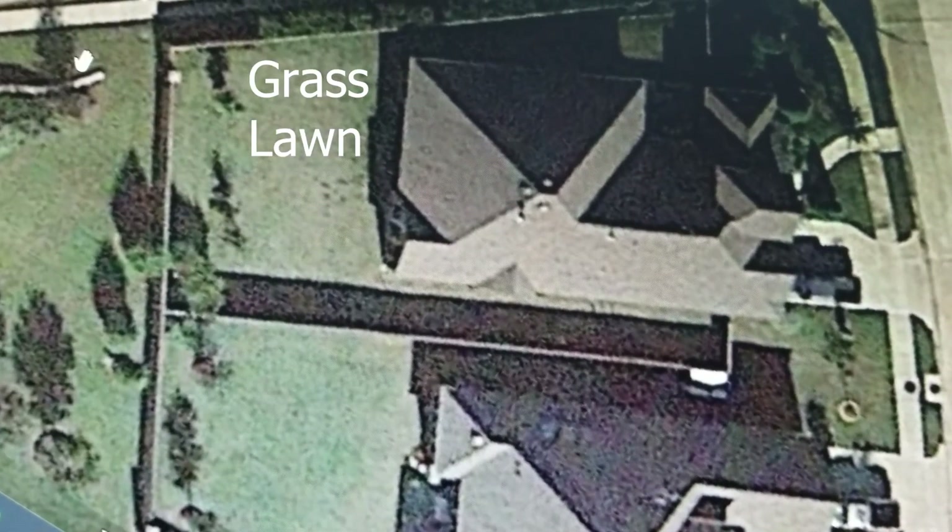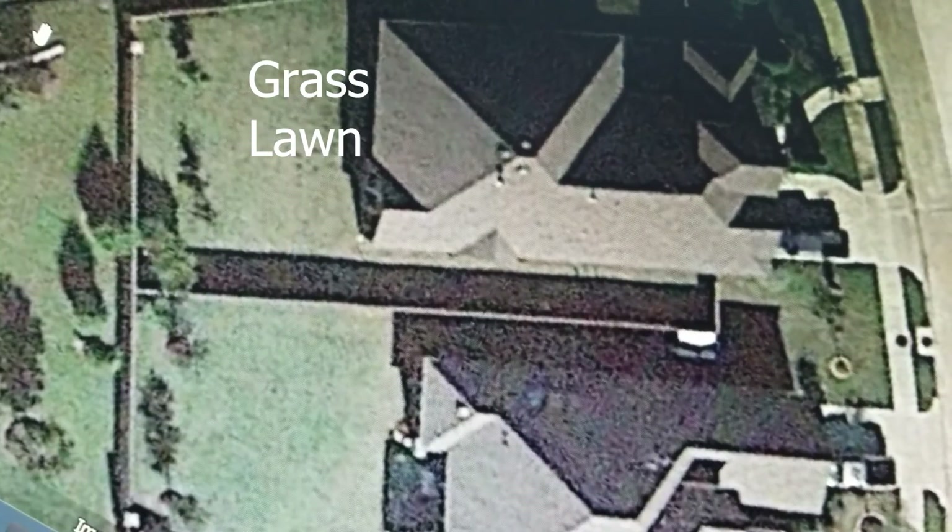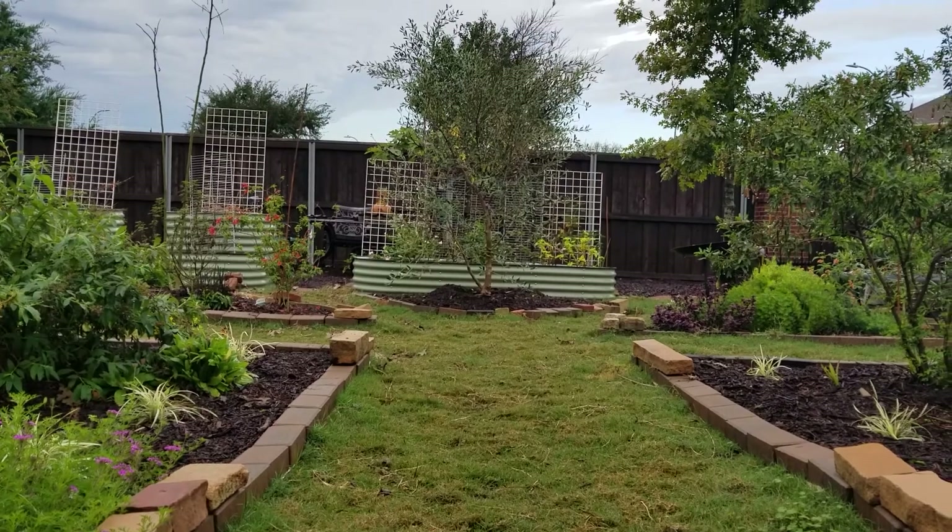When we started, we had the following question we wanted to tackle: how can we transform our grass lawn into a lush garden? It's a daunting task!